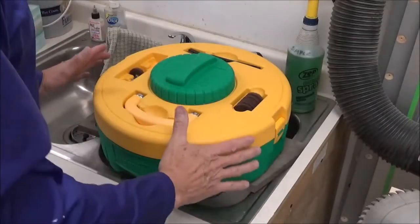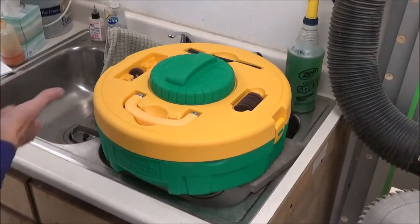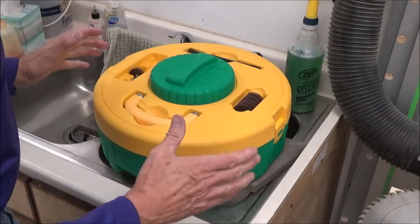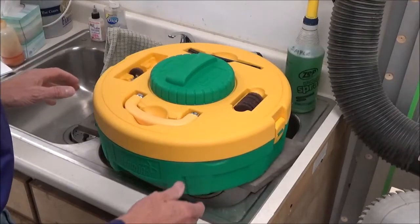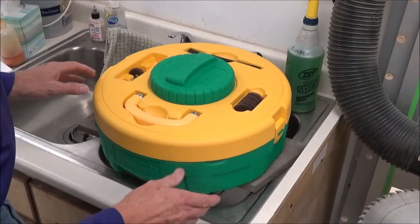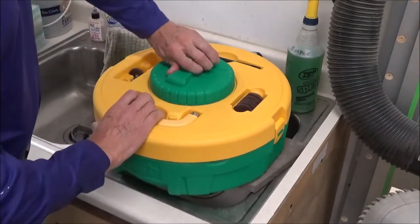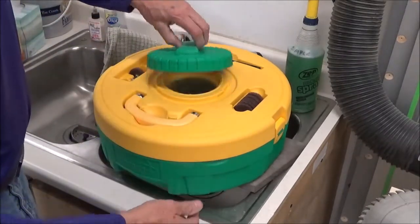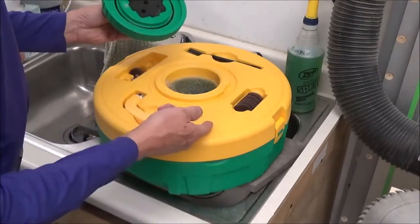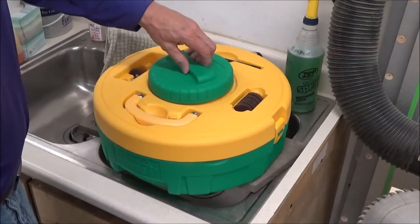I've just set up this Micro-Jig blade cleaning kit. It's BC-81012. It's a nice little kit. I've put in here a 50/50 solution of Simple Green — that's what I've mostly used to clean my blades.